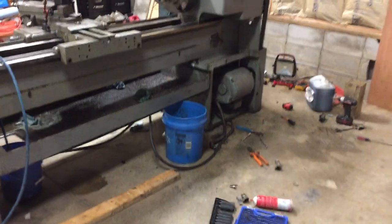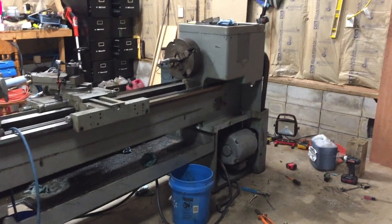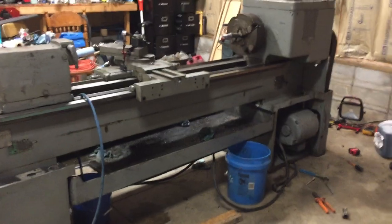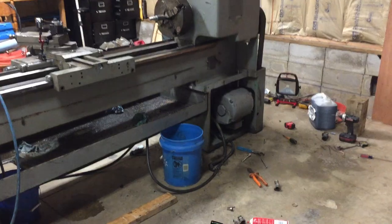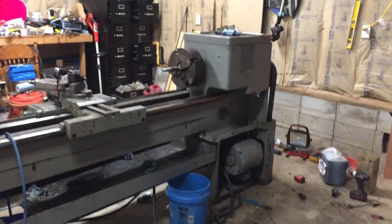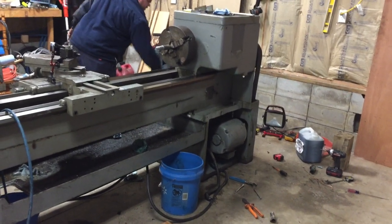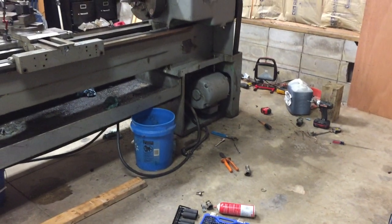Everything seems to work real good. We are running it on our five horse Allen Bradley Drive just as a temporary — we got it unwired from the mill. We'll go ahead and start it up so you can take a listen. You'll hear the belt squeaking; it's a notched belt on the headstock that's still squeaking. It's super super tight and it doesn't look like there's much adjustment for it.